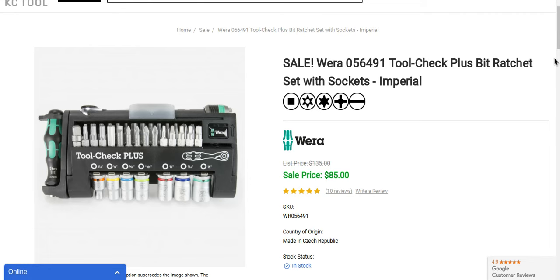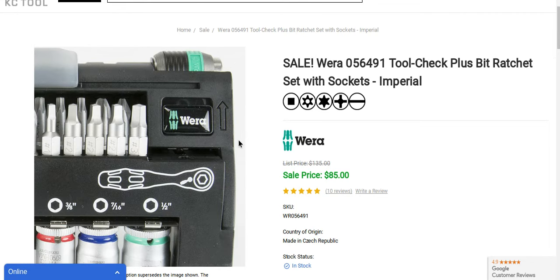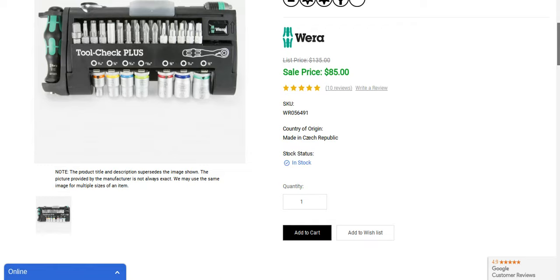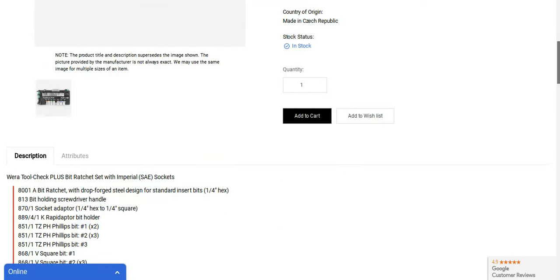This adapter is awesome. You can use it with your impact driver and your drill too. It's such a compact little kit — so instead of carrying a whole bunch of different screwdrivers and sockets, it's all here for you. For 85 bucks — regularly 135 bucks — it's really a killer deal.